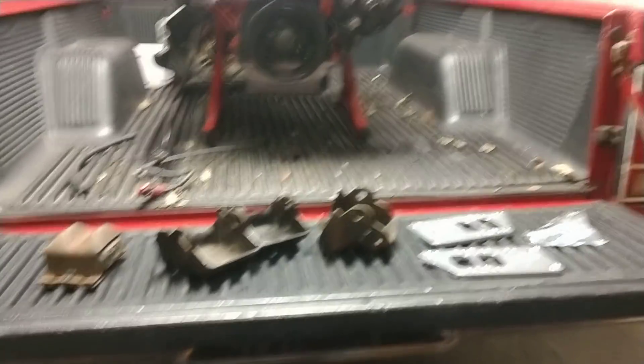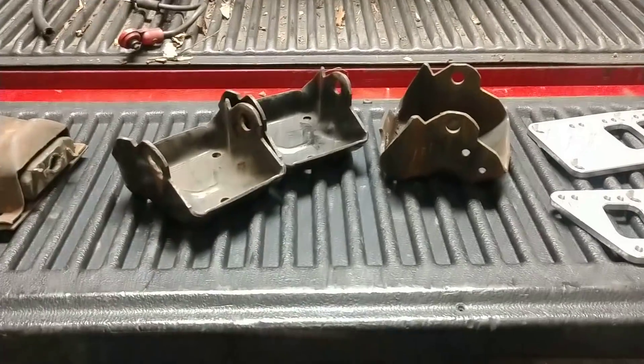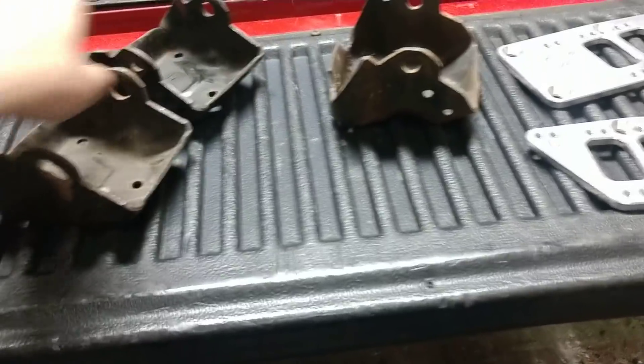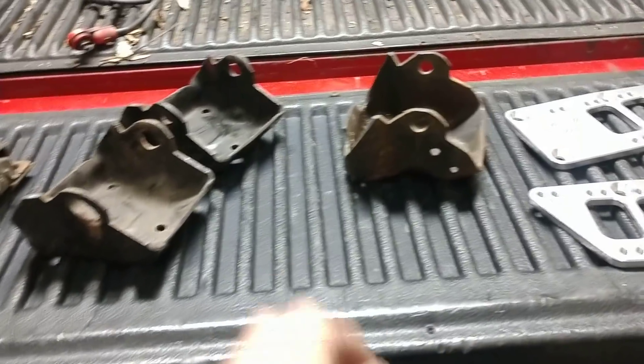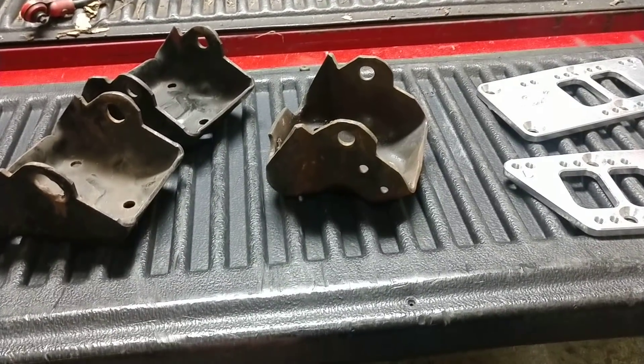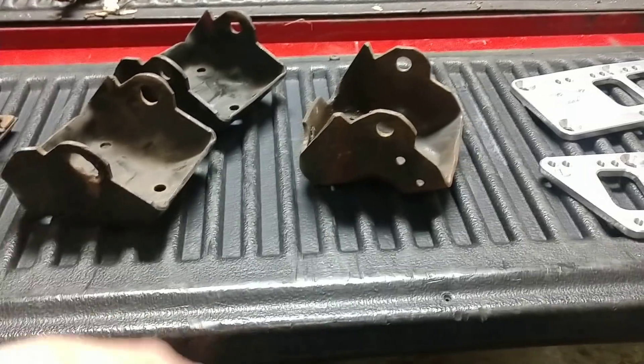My motor mounts arrived the other day. As you can see, I only have three clamshells — it's not a big deal. These two are a matching pair. This is what I'm going to use for my station wagon. This is a larger one, which you would find in your old square body truck, old 88 through 98 Silverado.